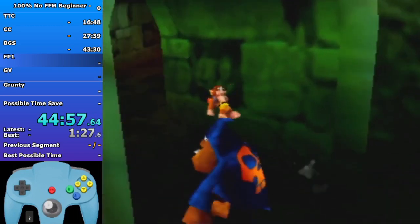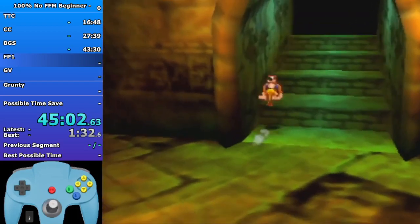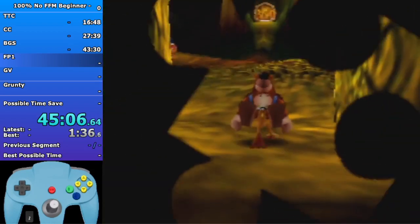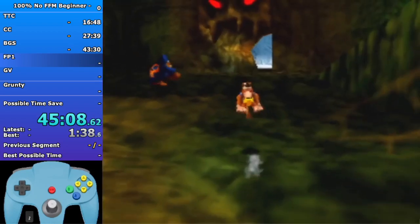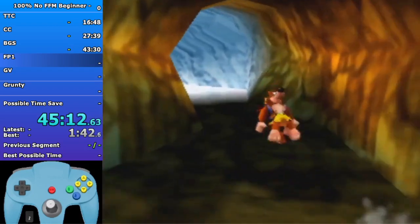Get this now - spawn this shock pad but you're gonna get the actual jiggy after Gobi's Valley. Don't get this jiggy now. You have to jump peck that door - you can't get that door from the very very bottom if you're like pecking to get out of Talon Trot. It just doesn't work for whatever reason. So you have to press A and B as quickly as possible to break that brick wall.